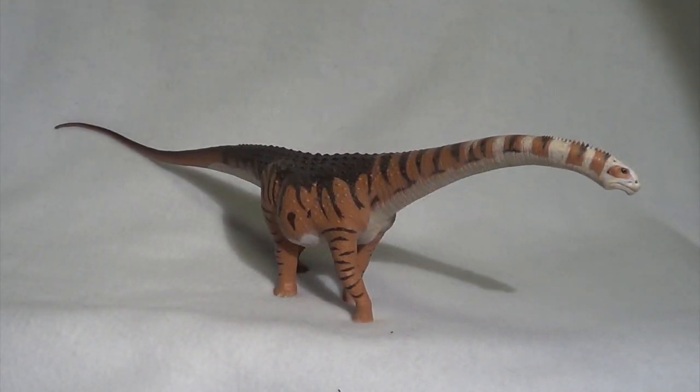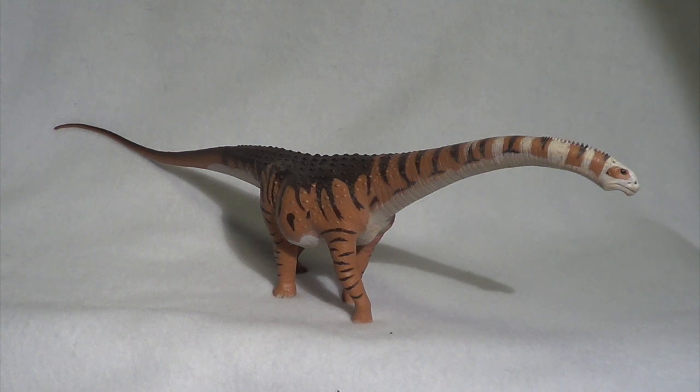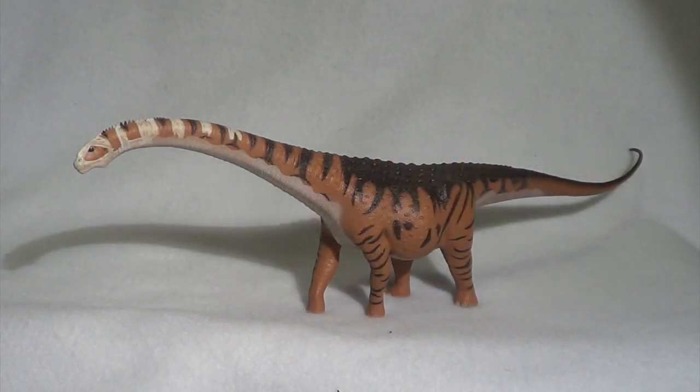So there he is without the plastic tray and without that rubber band tag to hinder your view, and I gotta say, I really do think Safari Limited has created a truly unique rendition of a truly unique dinosaur. We're going to give you a closer look at it, starting off at the head as we usually do.